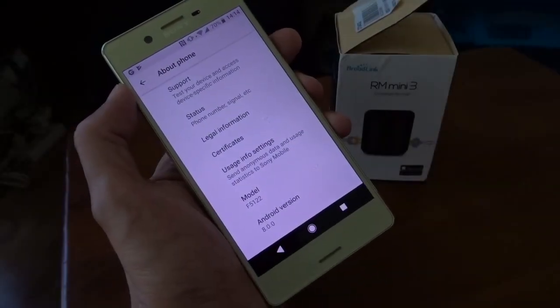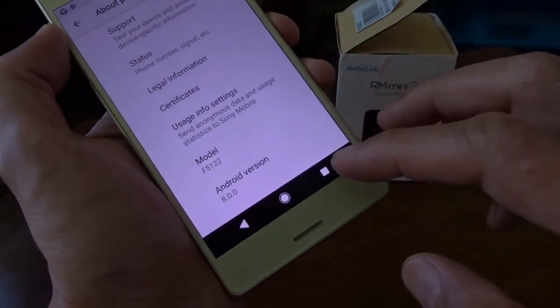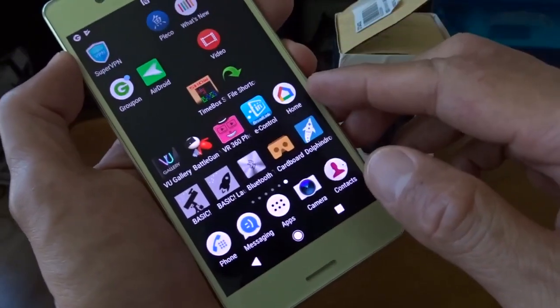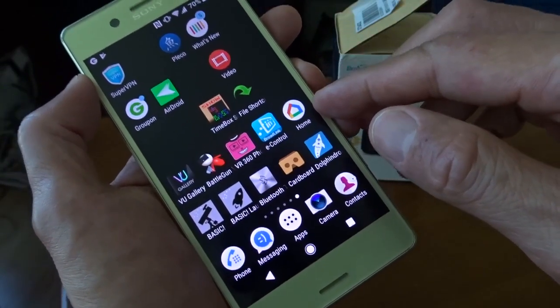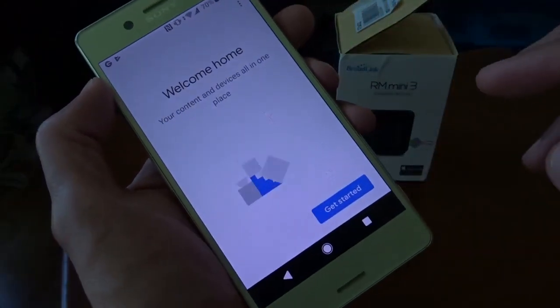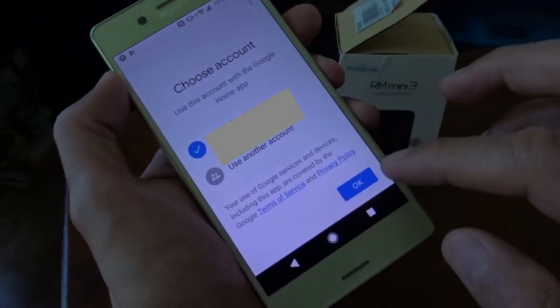I'm using an Android phone with version 8.0 and I've already downloaded the Google Home app from the Play Store, and of course I already have an account with Google. So let's get started using my account here.